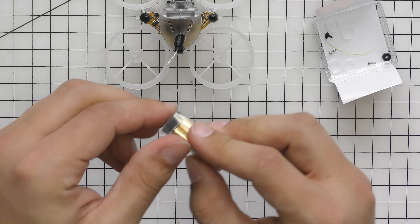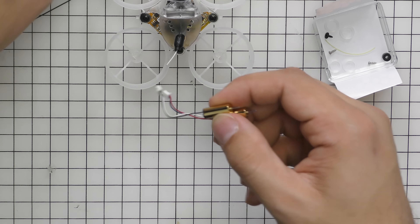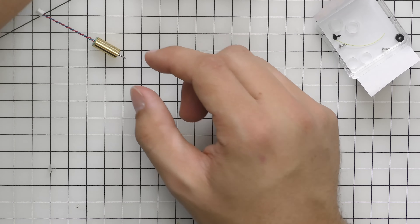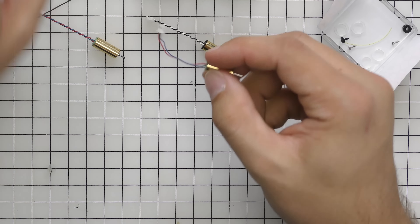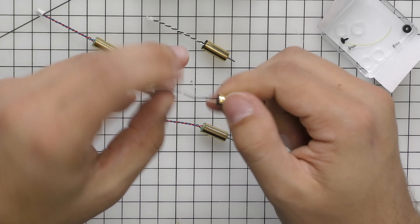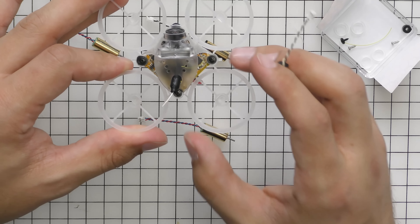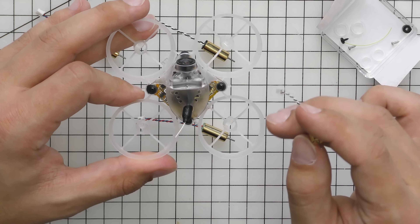Grab your camera and canopy. Take the plug connector and plug it into the little camera plug sitting on top of the FC board — line that up and give it a snug push in. After that's in, grab your VTX antenna and fish it through the hole in the canopy, then jiggle it around until it's oriented how you want it.